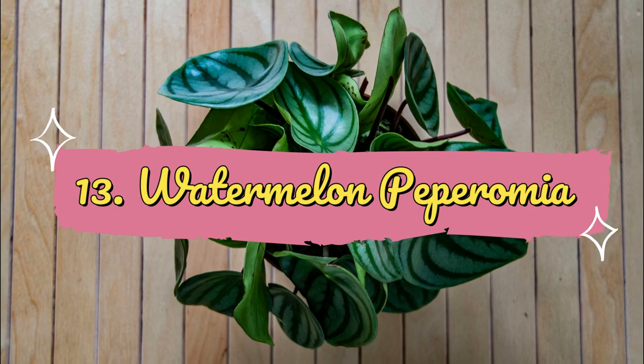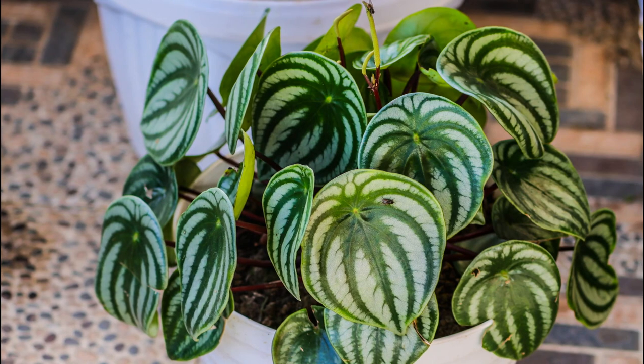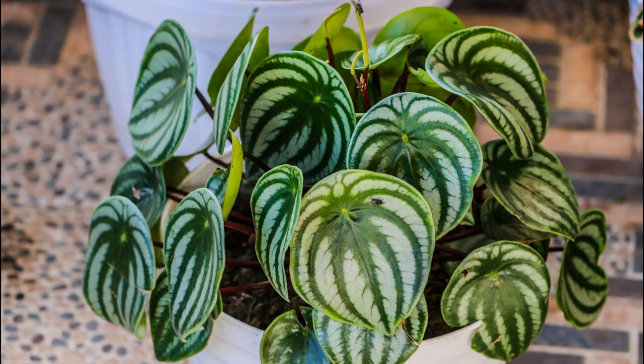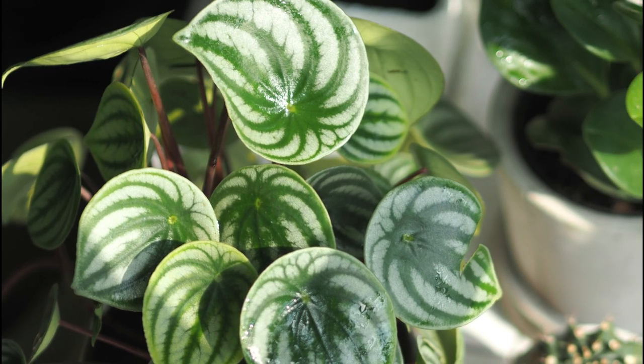Number 13: Watermelon Peperomia. The round fleshy leaves of Watermelon Peperomia have dark green and silver markings that look like stripes on a zebra's skin, but the plant resembles more of a watermelon.